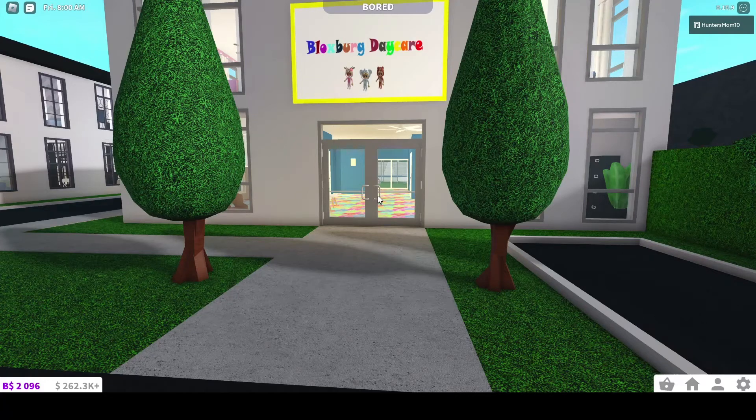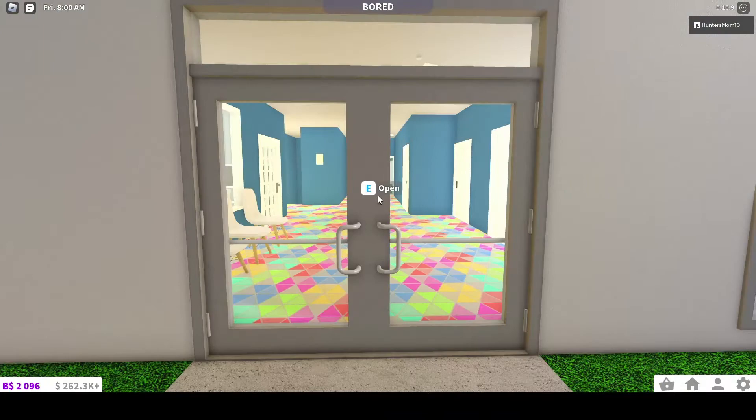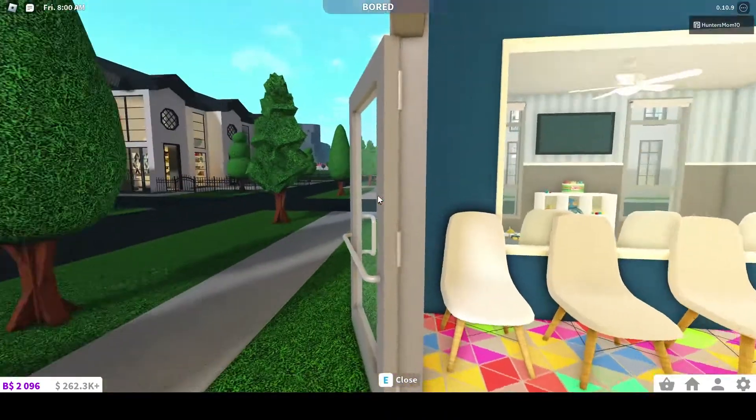Hi guys, welcome back to another video. We are back in the village or slash town and this is another build on that same plot. This is a Blacksburg daycare. I try to make it somewhat fun and kid friendly.